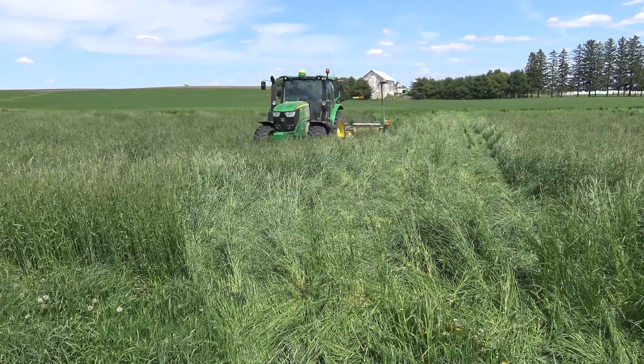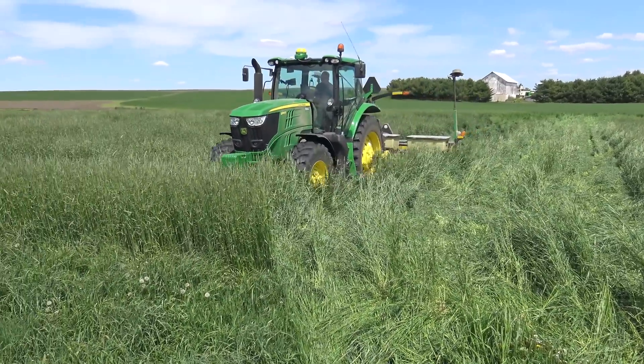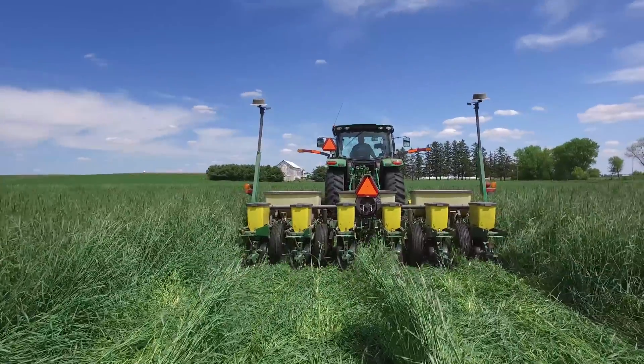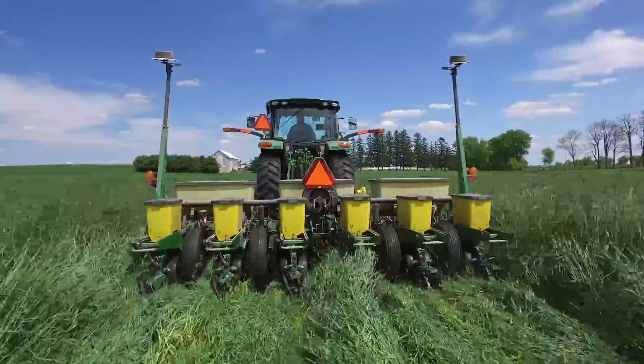Instead of waiting until anthesis — the stage of rye maturity where the rye is flowering and we get effective termination of the rye cover crop — we instead came in earlier when the rye was just past the boot stage and planted the soybean directly into the standing rye using a 30-inch corn planter.